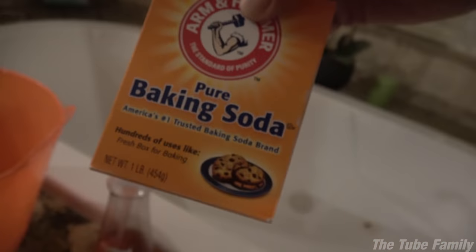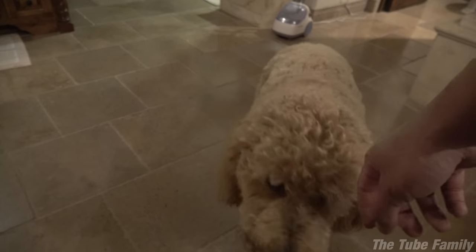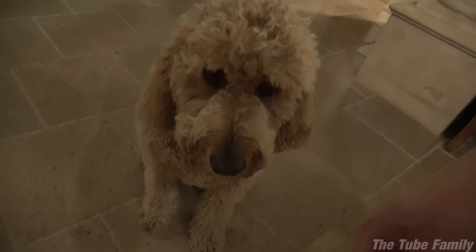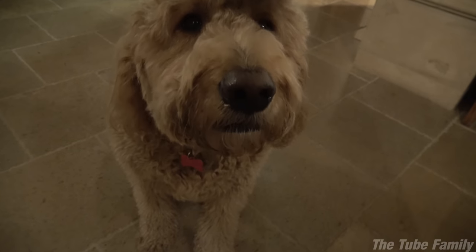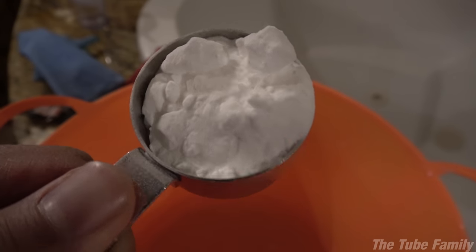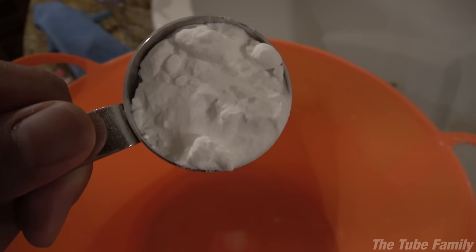I've got to pour a quarter cup of baking soda into this mixture. Usually when your dog gets sprayed by a skunk, it's right in their face because they like to get that nose where it's not supposed to be. So you should check out your dog's eyes and make sure they're not irritated — Chloe's eyes look okay. I'm going to put the baking soda in now. It was really chunky; you should probably use fresh ingredients.